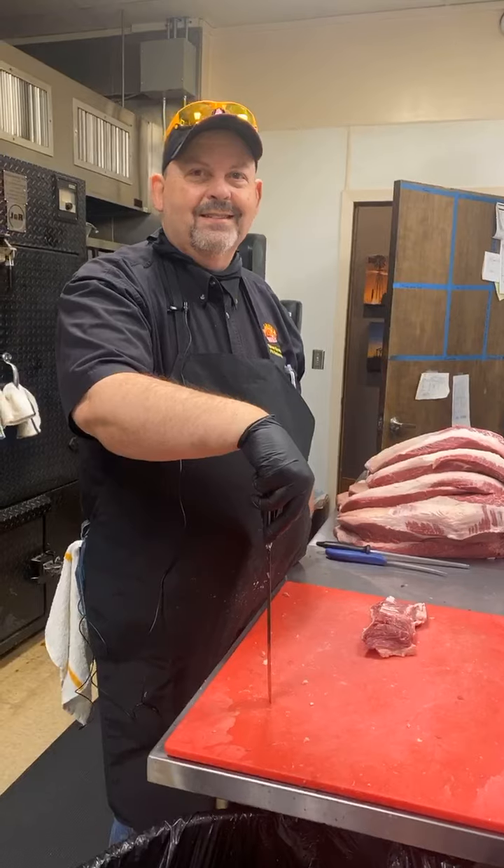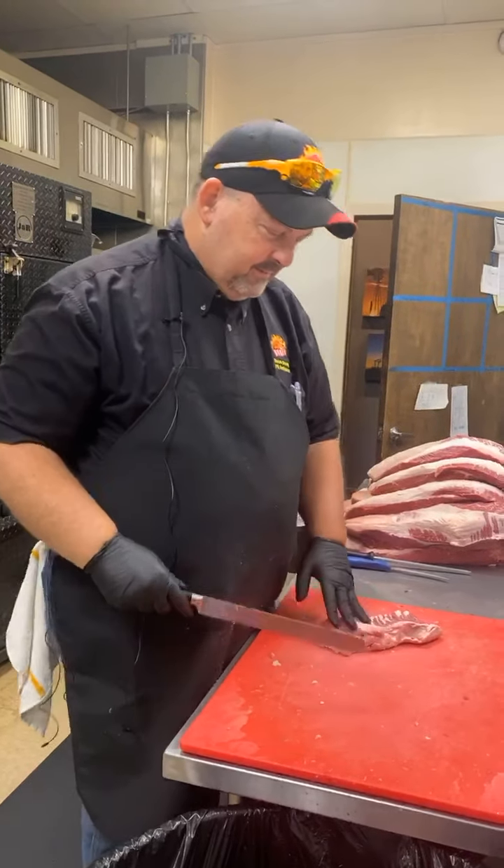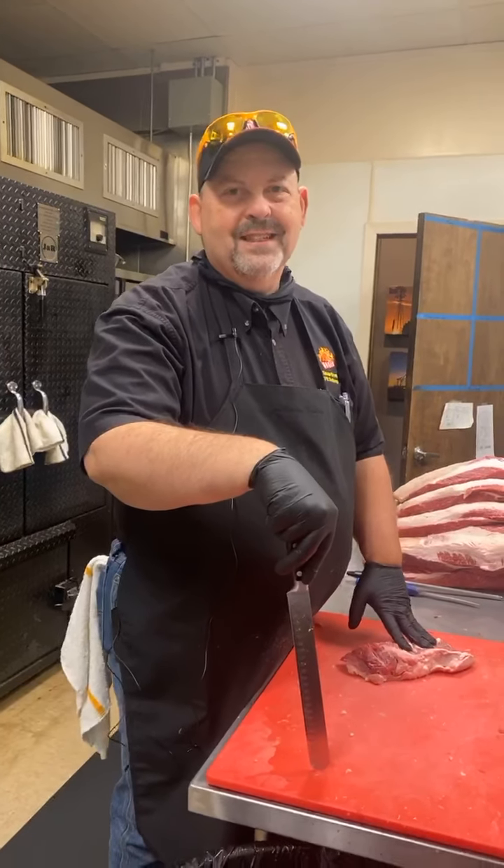We don't know what else to do. This is our third set of equipment, so at this point, y'all just need to watch the picture if you can't hear it. That's it.